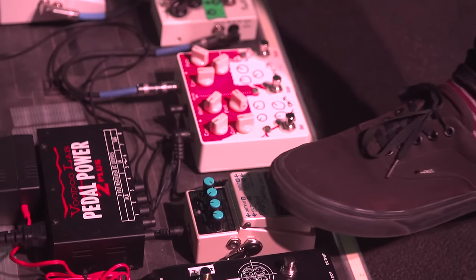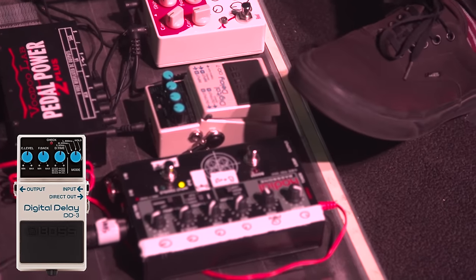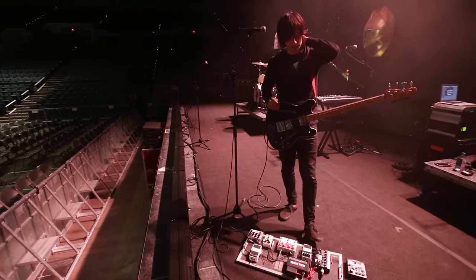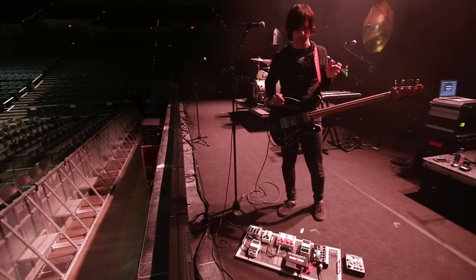And then a Boss Digital Delay, which sounds great just on the analog setting. I really like having the ease of the tap tempo — it's so quick to dial in. Every song kind of has a different feel; I only use the delay on a few songs but they're all a little bit different, so if I want to change the tempo really quick I can. I like the convenience.